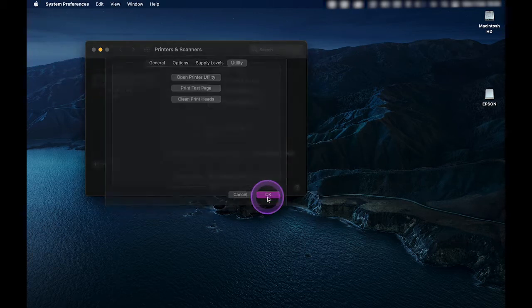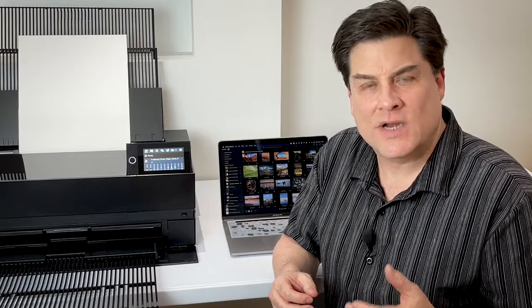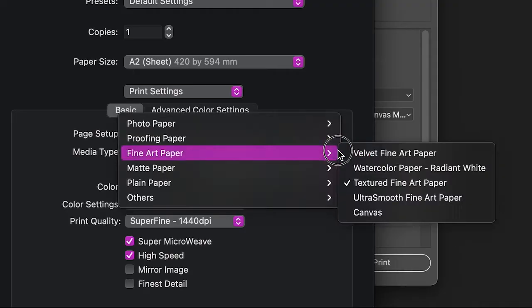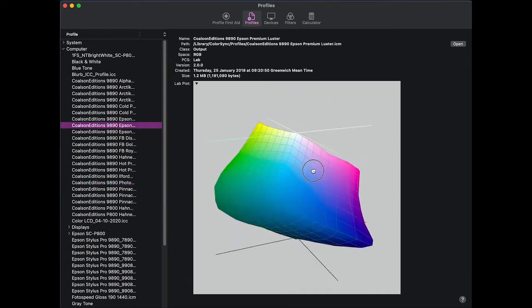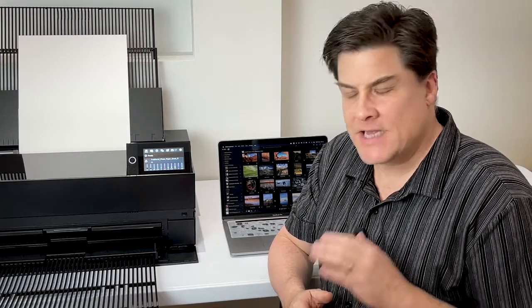Now our driver is installed and the printer is set up and ready. To make great prints, along with the printer driver we use another piece of software called a printer profile. The printer profile describes the characteristics of the printer along with the paper you're using. This is our first introduction to color management, which is a crucial aspect of the print workflow. Your computer uses a color management system, or CMS, to translate colors from each image depending on the printer and paper, to keep colors as accurate as possible. Using good quality printer profiles is absolutely essential.